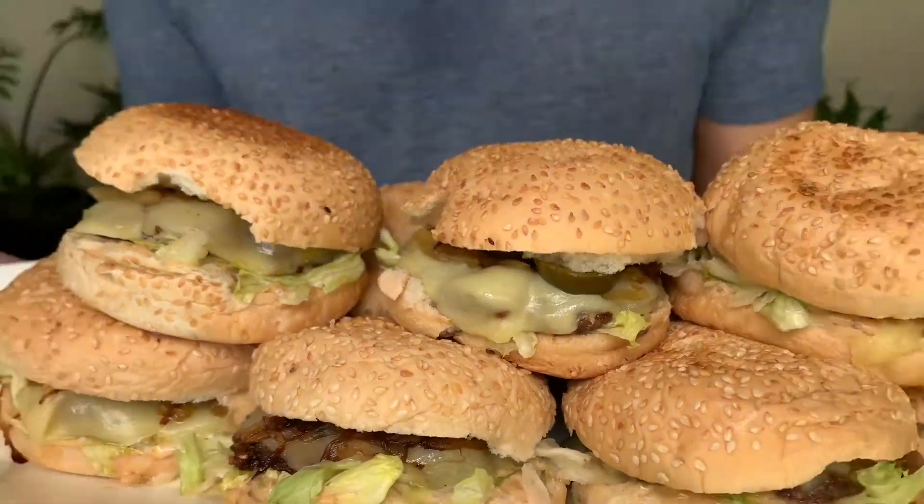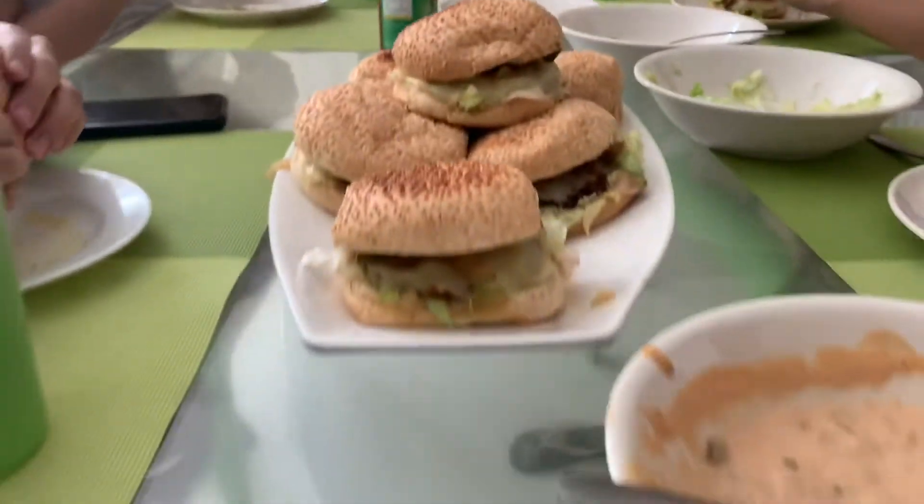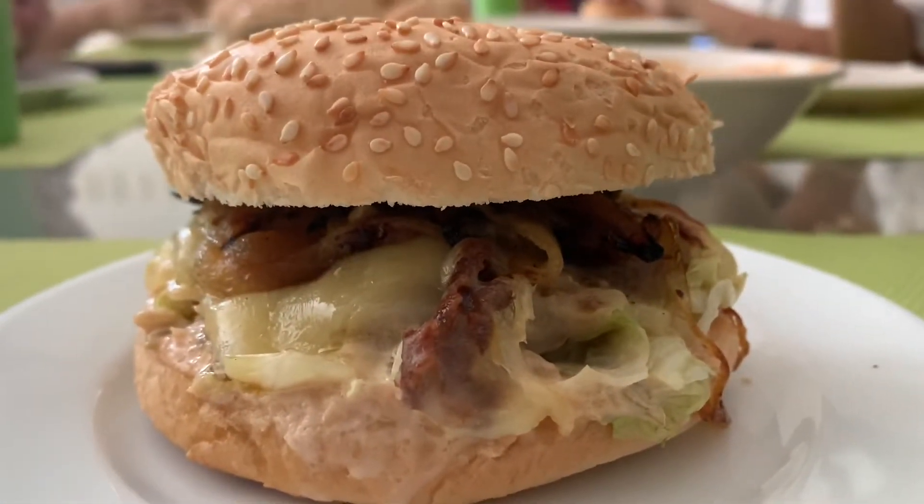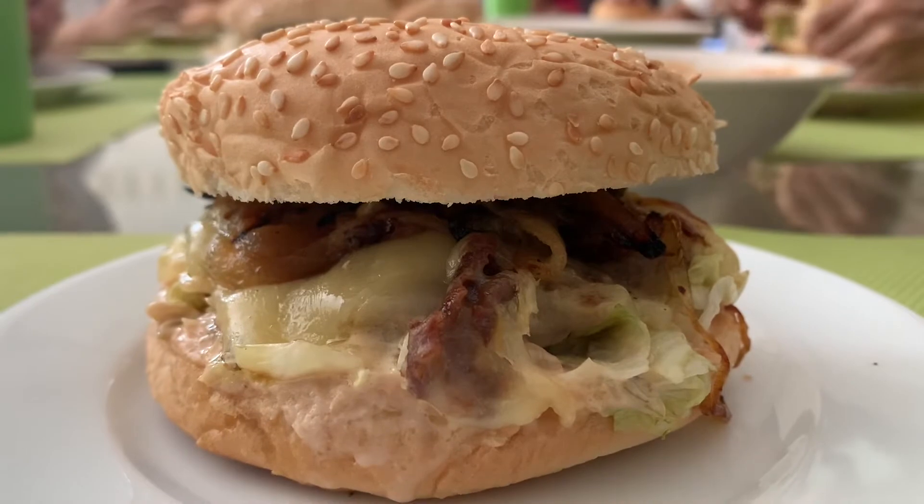Lamb burgers! Richard's appetite — how is it? Oh man, I like it. Look at that. Yummy. You really taste the lamb. Nice and thick.